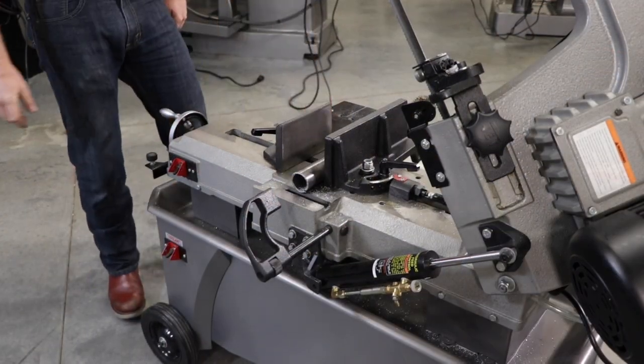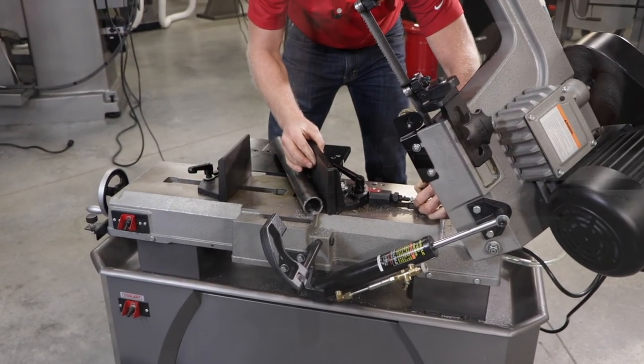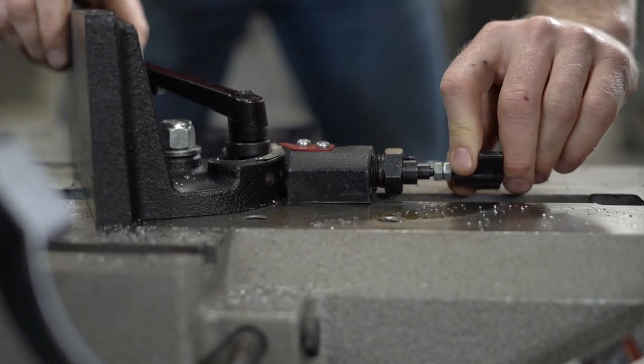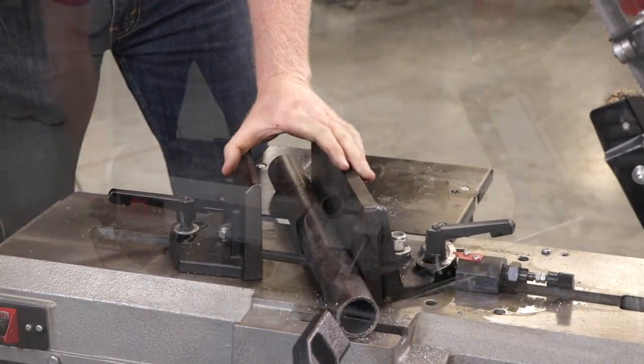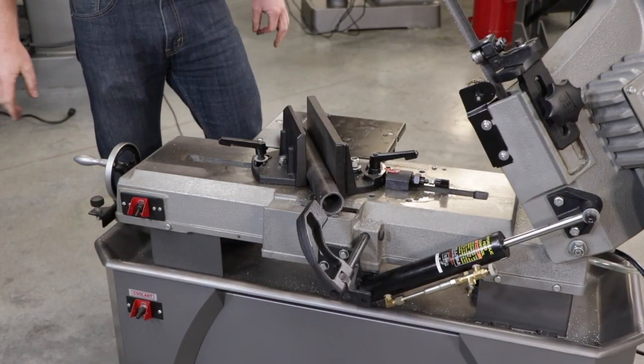To angle the vise, release the lock nut and pull out the pin to allow free movement of the vise to your desired angle. Once your angle is set, tighten the lock nut and then loosen the moving jaw so it can pivot as well. Use the clamp wheel to fully secure your workpiece at your final angle.